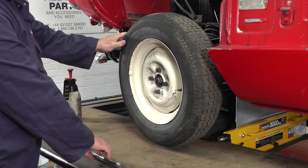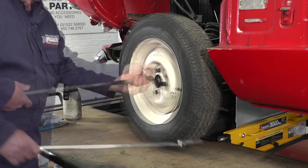After we've done this we can then jack the vehicle up. Okay, we've now raised the car up with a jack, we can now spin off the wheel nuts.